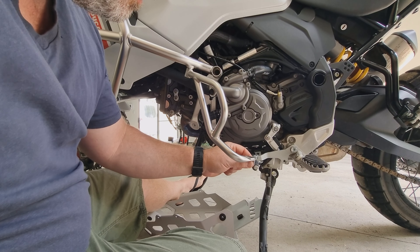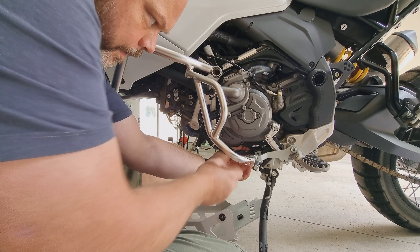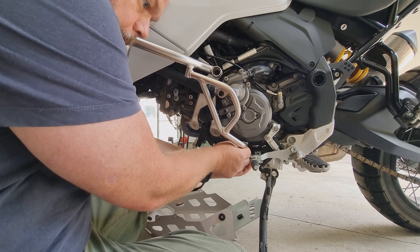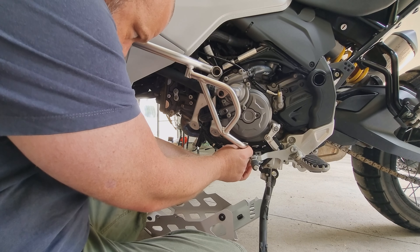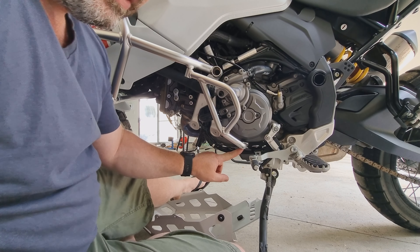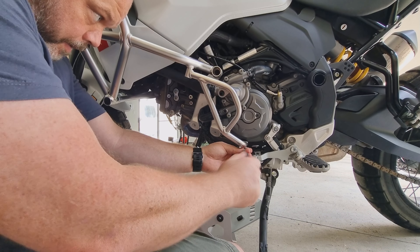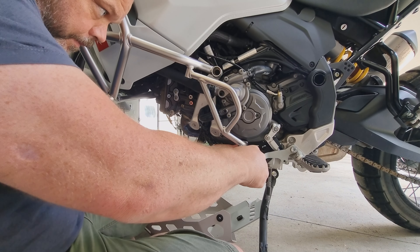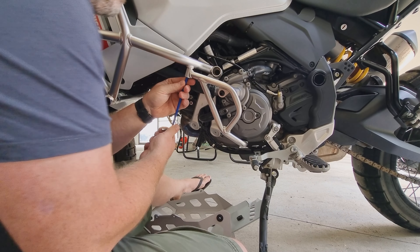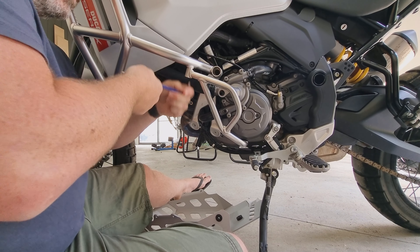Now I need to get this protector on. We need to hold the little spacer so we can take the bolt out, move it all in line. The new screw that goes in the bottom has changed from an Allen key to a T30, and they're done up to eight Newton meters. We can continue to tighten this one up — definitely not going to over-tighten it this time. There we go.